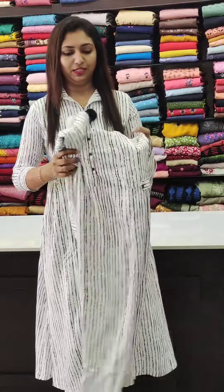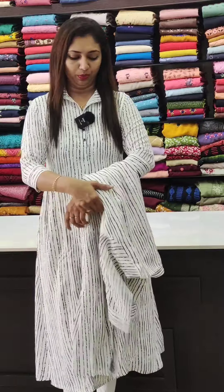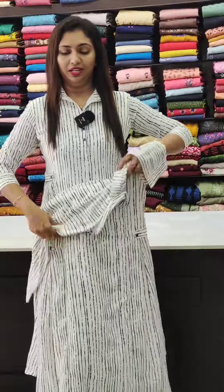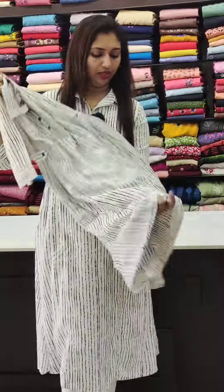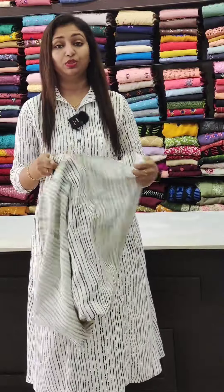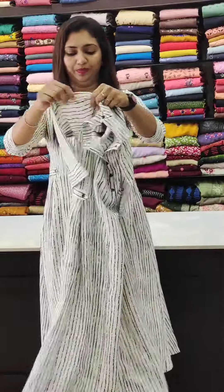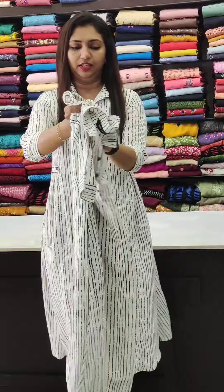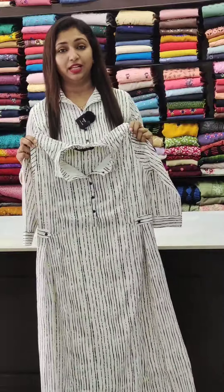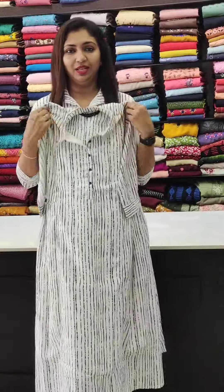I'm trying to put the pleats on both sides. There are going to be stripes on these straights. This is sort of a flared style. This is a mask attached to the back portion. This is in 2 colors. It is available in 38 to 46 size. If you have it free to wear, it is comfortable.